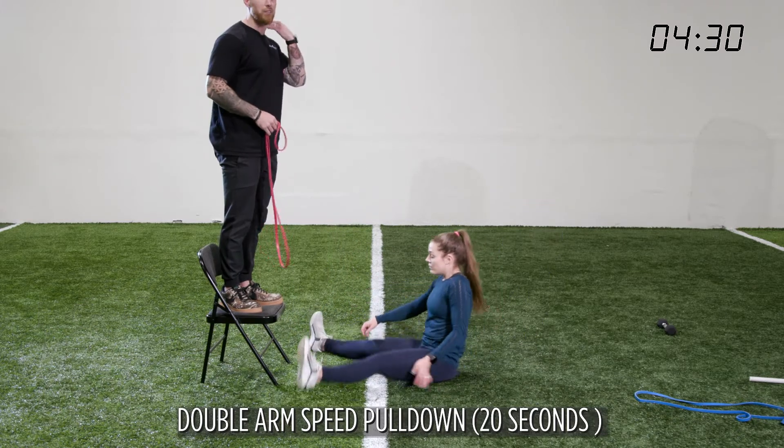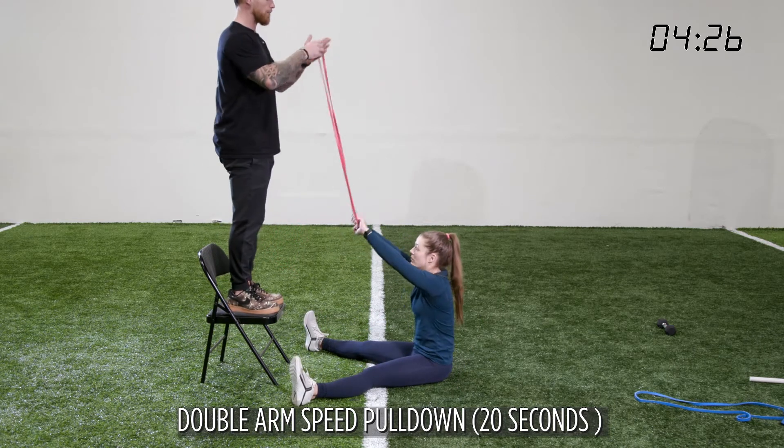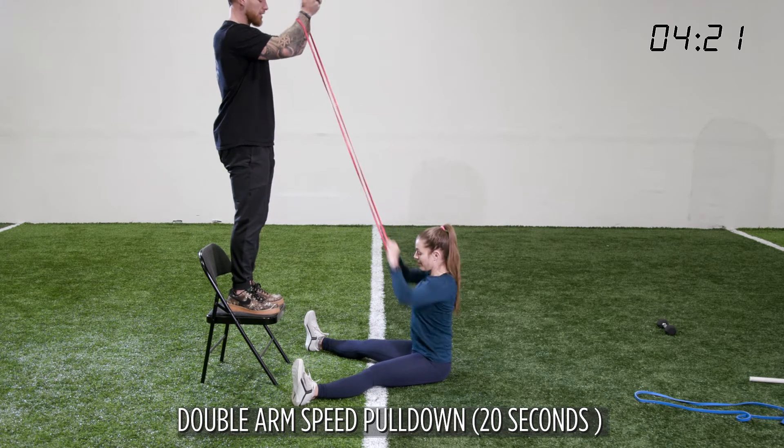For our speed pull down, this is a little different. We're going to go as fast as we can for twenty seconds. This would be attached to some sort of pull — you're just going to go as fast as you can for twenty seconds.